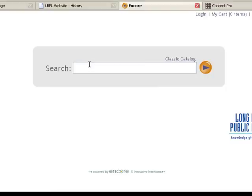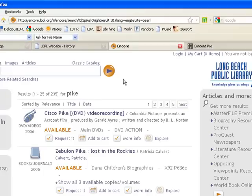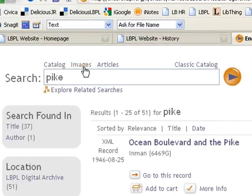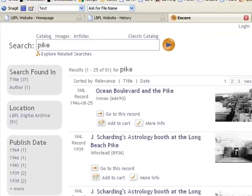So let's go to Encore. From Encore you can do a simple keyword search. I'm going to look for the Pike, hit enter or the orange button. The quickest way to refine my search results to only images from the Long Beach Public Library digital archive is to click on the images link right here, and you'll see that I'm on the first 25 of 51 images that we already have that talk about the Long Beach Pike.